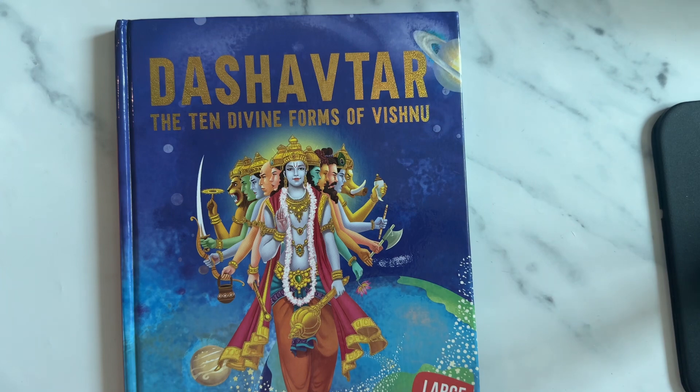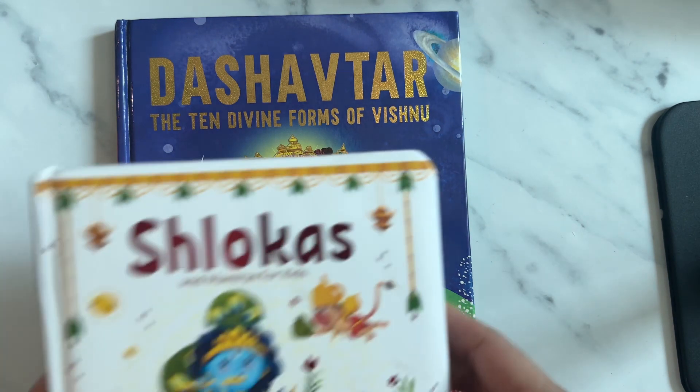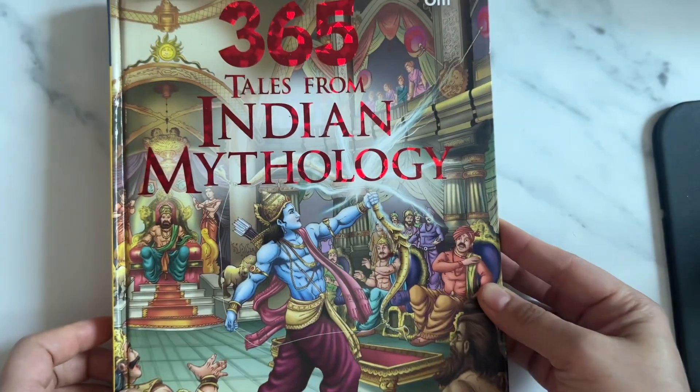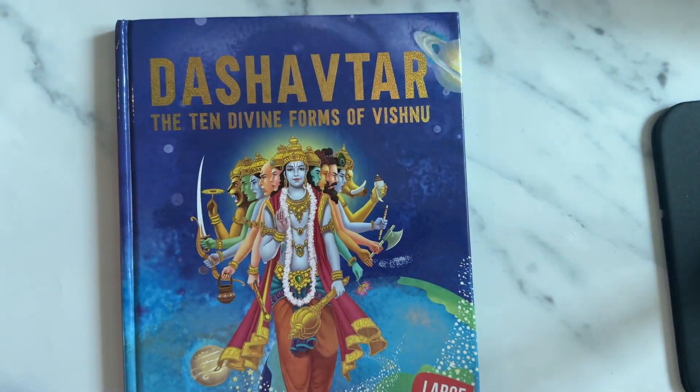As my daughter or her, I picked up quite many mythology books. I got the Dashavatar, I got the shloka book, I got the Bhagavad Gita for kids, and I also got the Indian Mythology. I'll be having a separate flip through for each of these books, so if you're interested do watch it.